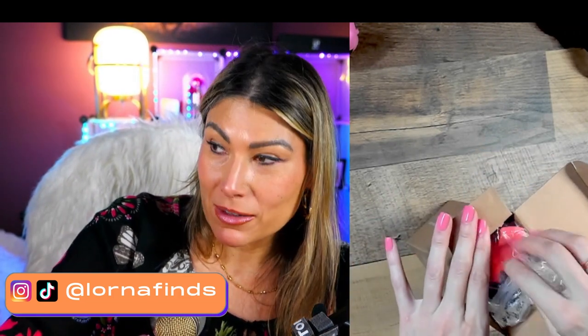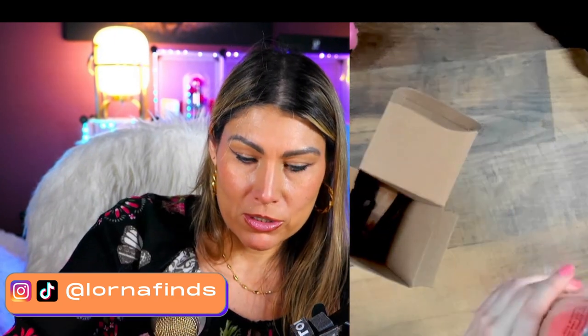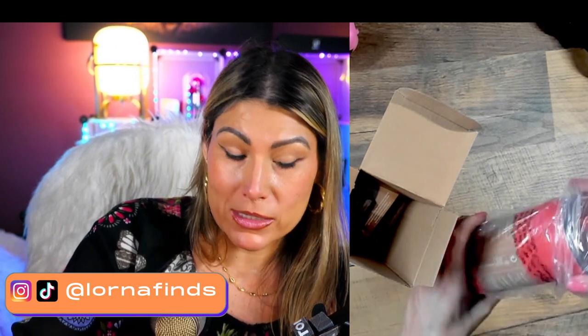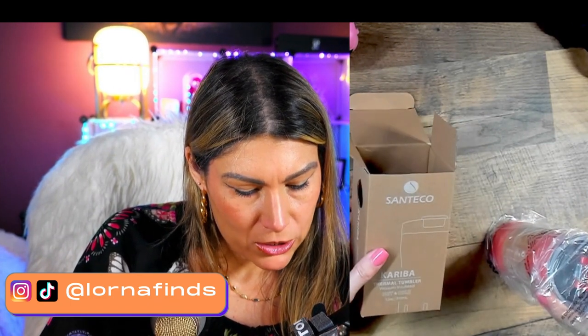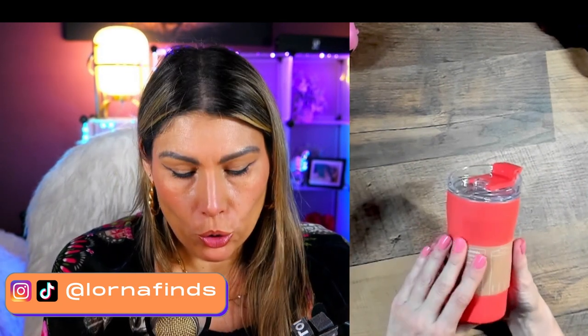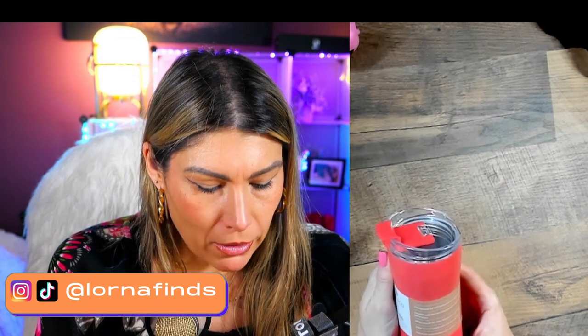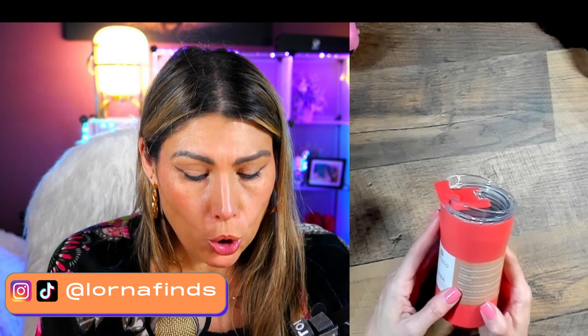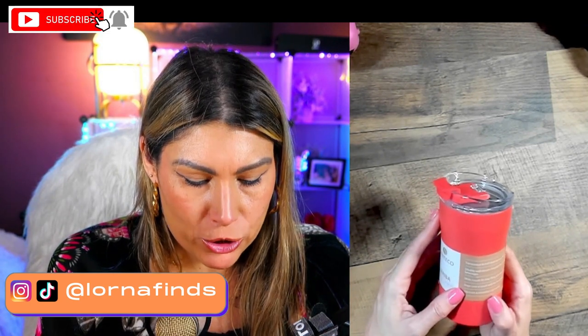It has some promising features — it's spill proof, and your nose is not going to be hitting on the lid. Let's see: I just opened it up. This is the box — vacuum insulated, hot and cold, 12 ounces, and it has this really nice orange-red transparent lid with a leak resistant hinge cap.